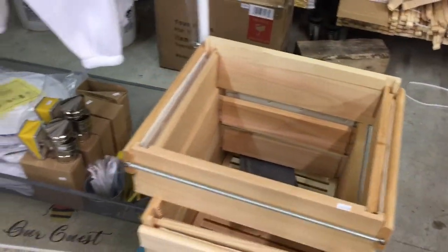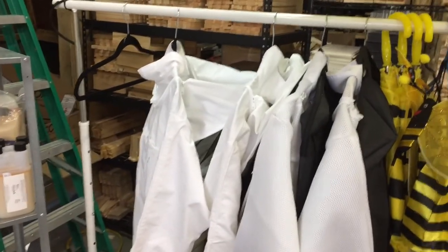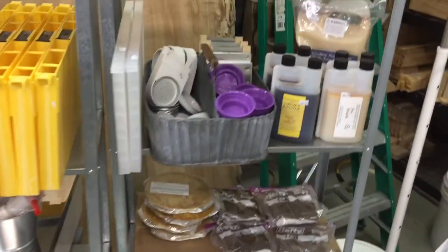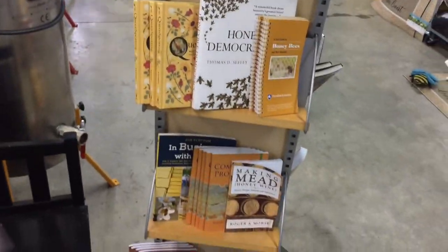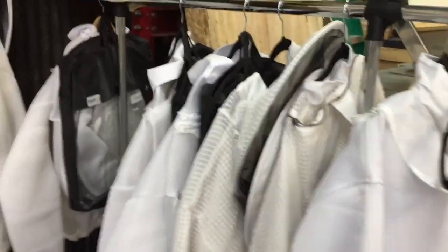Here's a frame builder box and some child-size bee suits. And there's other bee suits. Here's more extracting equipment and some feeders and food feeders. And honey buckets. Here's their selection of books — their library. And more bee suits. Here's extended poles for catching swarms, and there's a bag that goes with it. Some hats, gloves, and various different kinds of hats and suits.